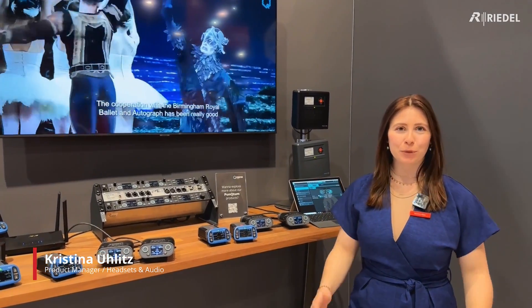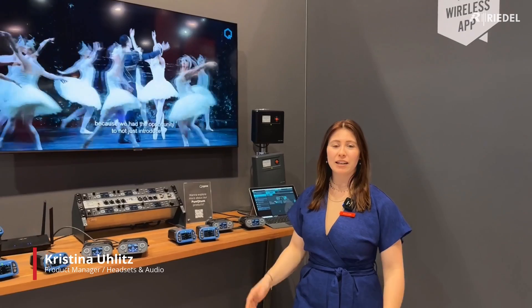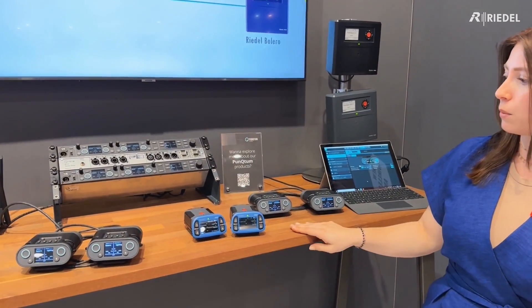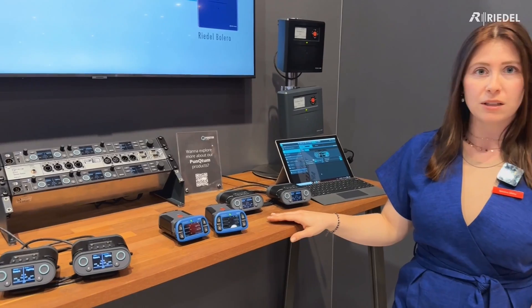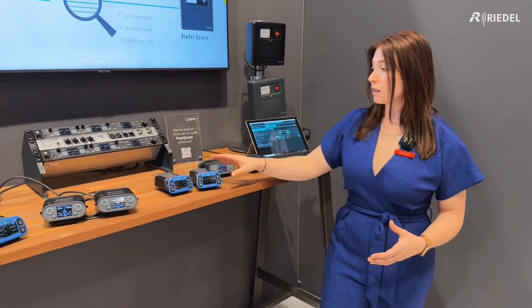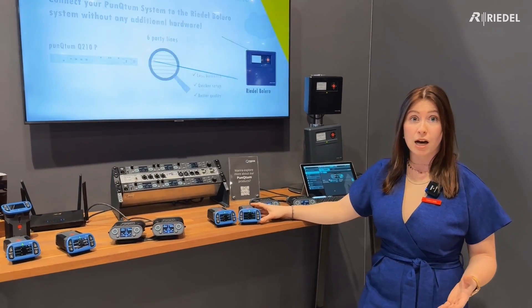Hi, my name is Kristina and I'm product manager for Riedel Communications and I can welcome you today at our booth for the NAB. What you can see behind me is a simple setup for our punctum system, and our newest addition for the system is that we can now integrate this with Bolero completely without any additional hardware.